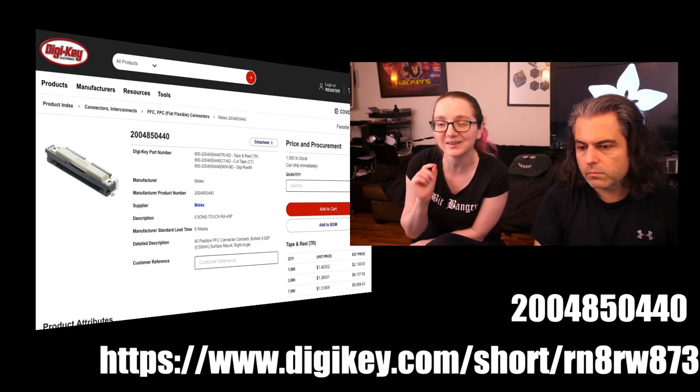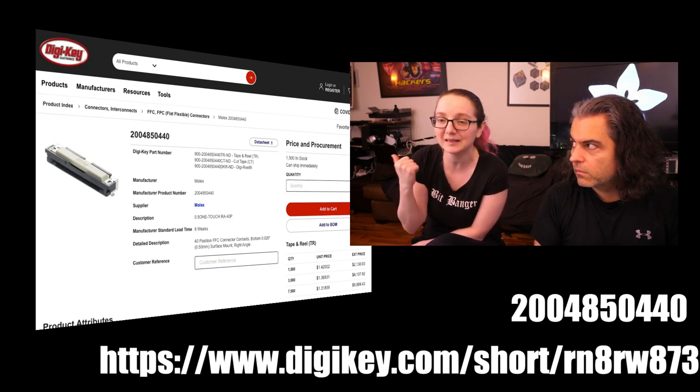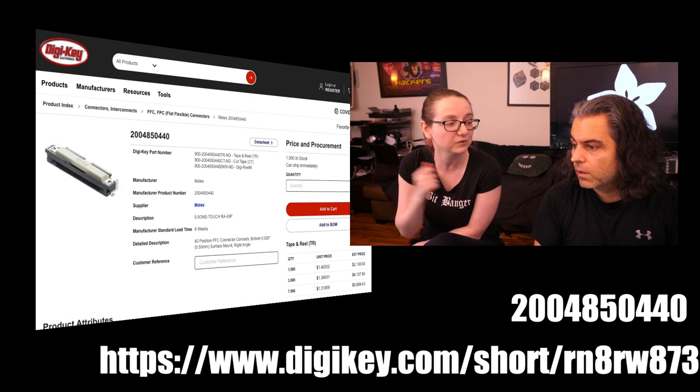Very interesting connector — I think it's an interesting innovation because I've used pull-out and flip-top styles, but I've never seen a push-to-remove or push-to-insert type. And Molex made a nice video about it.